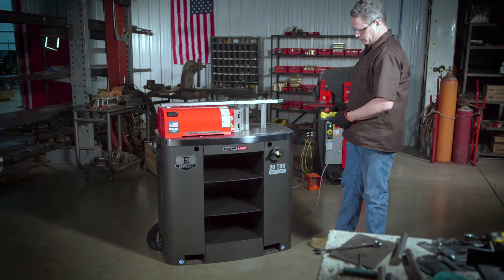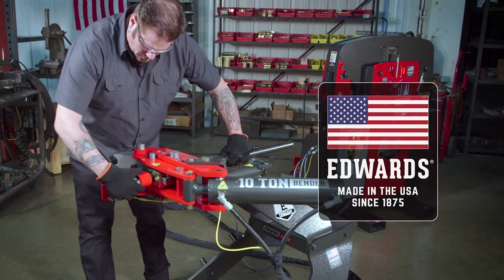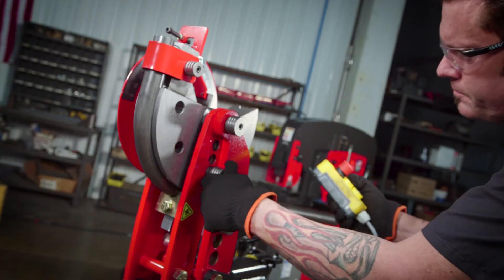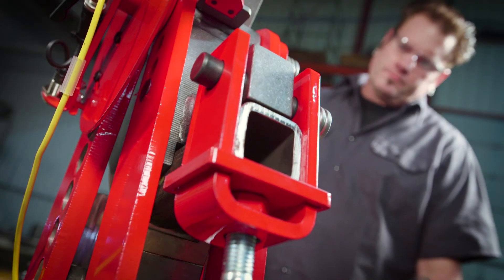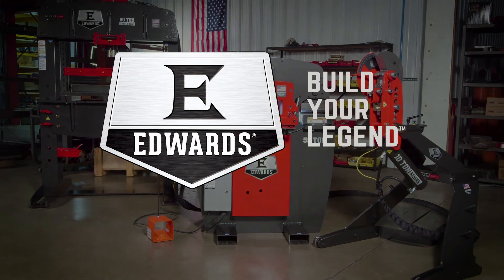Every single Edwards Powerlink hydraulic tool is proudly made in America. So what are you waiting for? Inquire today to learn more about any of our industry-leading Edwards Powerlink hydraulic tools. Edwards Ironworker — build your legend.